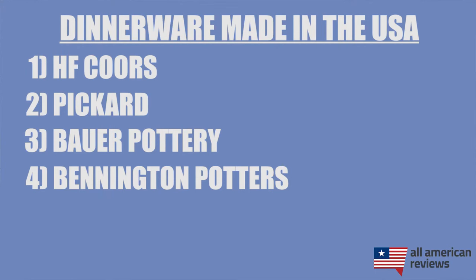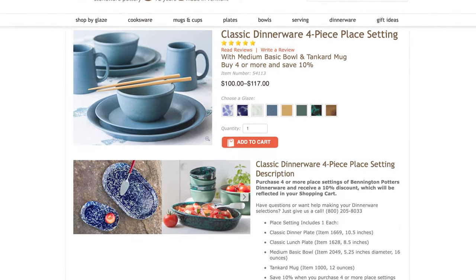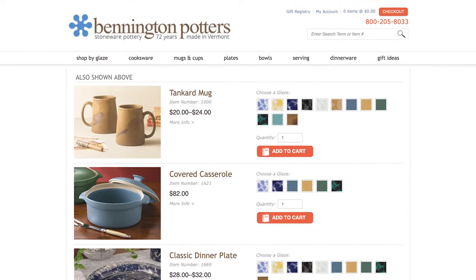Next is Bennington Potters. Bennington Potters makes stoneware pottery at their manufacturing facility in Vermont, and I really like the natural earthy feel of a lot of their sets. Their sets are really durable and unique, so if you're looking for some high quality stoneware, definitely check out Bennington Potters.